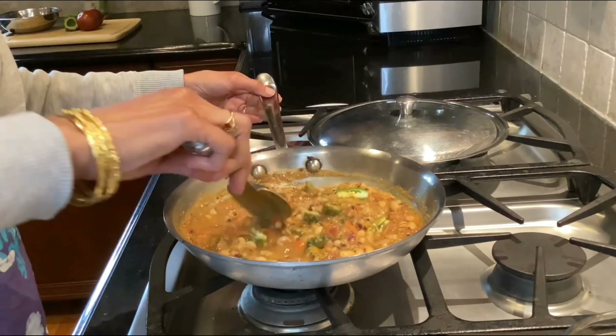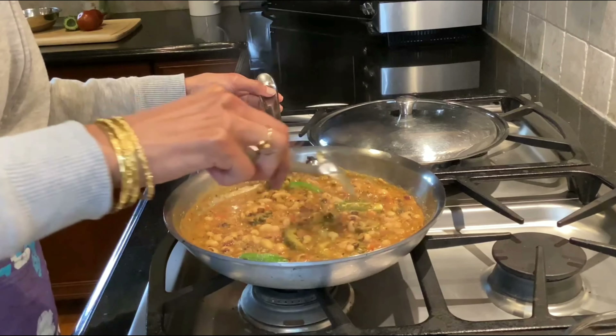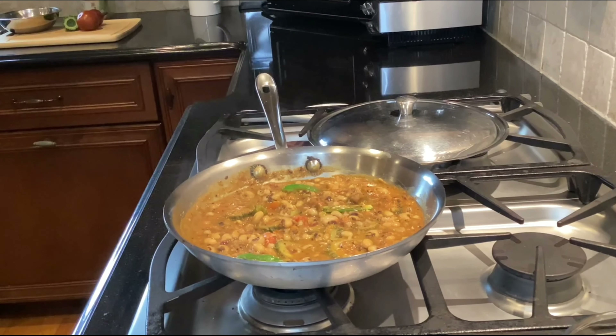Oh, look at this — it smells absolutely delicious! I added some fresh jalapeños on top for a little bit of heat. It looks wonderful and smells even more amazing than I anticipated. Tasting it now — it has a nice creaminess from the all-purpose podi with its coconut, coriander, and cumin, the heat of cayenne and jalapeños, the sourness from the tamarind, the bitterness from the bitter melon, and the creaminess of the black-eyed peas — it's all coming together beautifully.